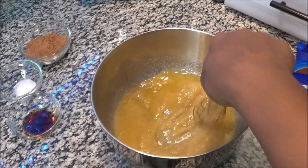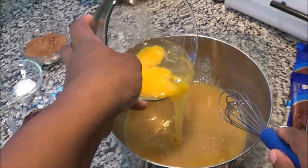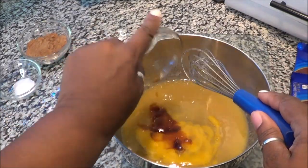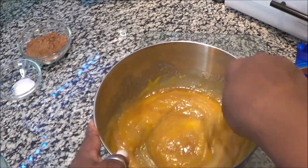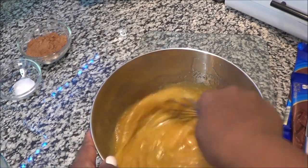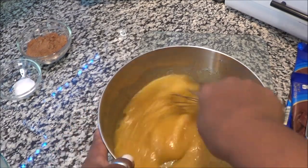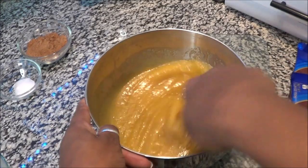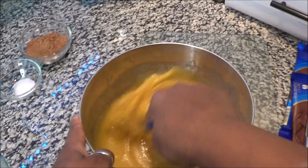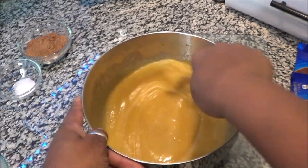Now that we have this all smooth, it's time to add in our eggs and our vanilla, and we're going to whisk all of this together. This is really simple. You want to whisk this for about a good minute or minute and a half. I'm behind the camera with the tripod in between my hands, but I'm getting this footage for you all. You want this to be nice and smooth.